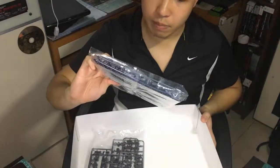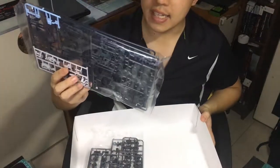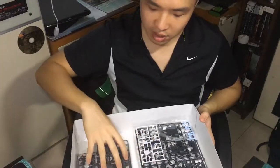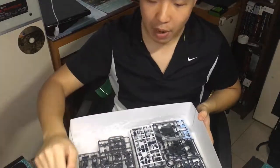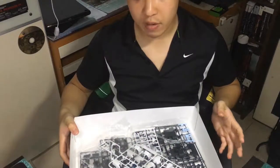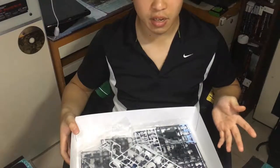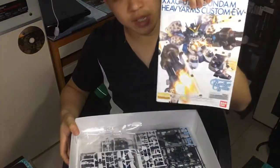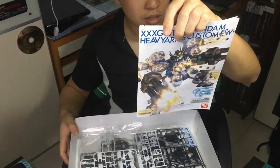This Master Grade shouldn't take too much of my time to build — hopefully I get it done within 12 hours. Apart from the color, the original version is red, but this time it's navy blue, which looks much much better. I kind of like it, it's not bad.